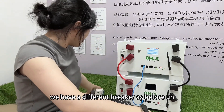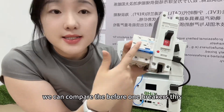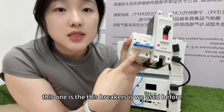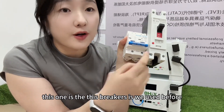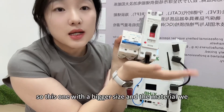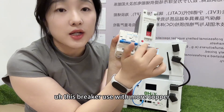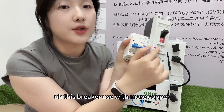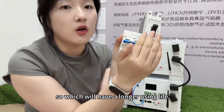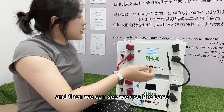You can see here we have a different breaker compared to before. This is the breaker we used before, and this one is for our new design. The new one is bigger in size, and the material uses more copper, which means it will have a longer service life.